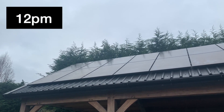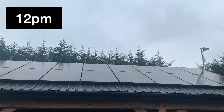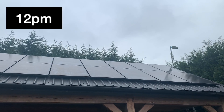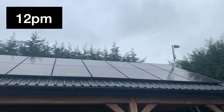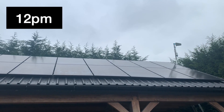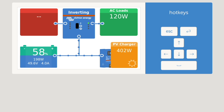It's now just gone 12 o'clock in the afternoon. As you can see it's totally clouded over, which is a real shame because we were having a really productive day — but can't be helped. We'll have a look on the Cerbo GX and see what's coming in now. As you can see the PV has dropped right down to about 400 watts. We're still charging the batteries but only minimal amounts, so a real shame that it's clouded over.